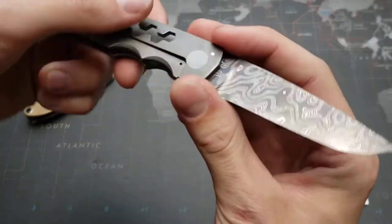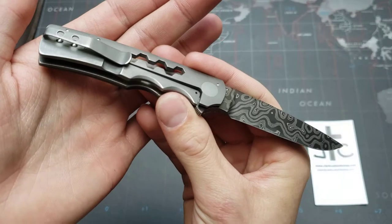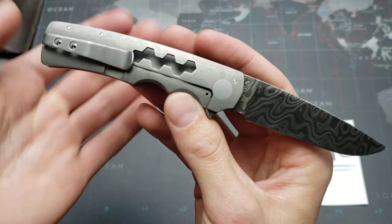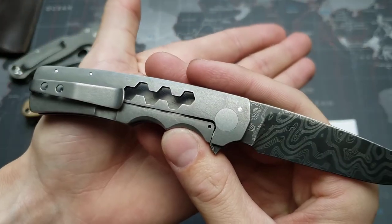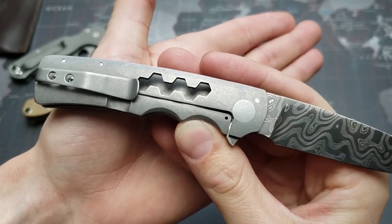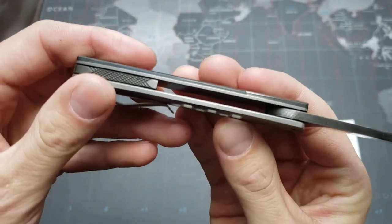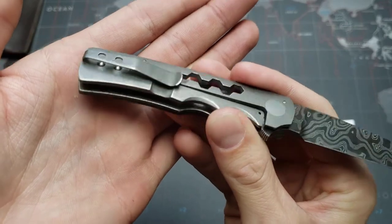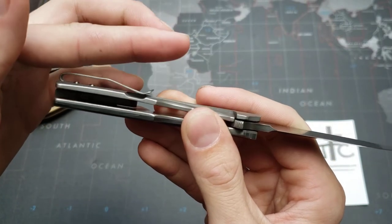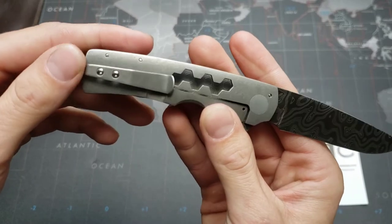So, Chad Nichols Blackout Damascus — it's a frame lock flipper. It's got this super cool hex milling on the titanium lock side, and there are sort of ghost hexes in the background on the liner of the show scale. It's got this nice deep carry clip on it. The tip stuck up higher and I asked him to grind it down so it was a lower profile, and he obliged very nicely.